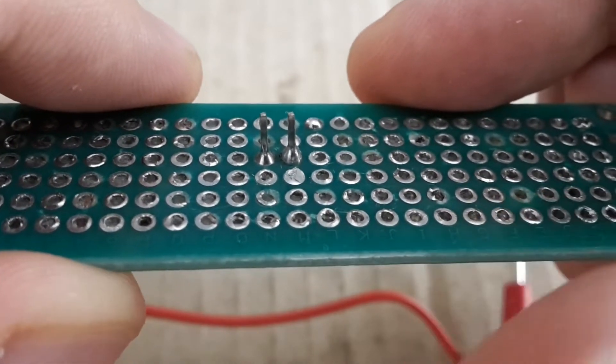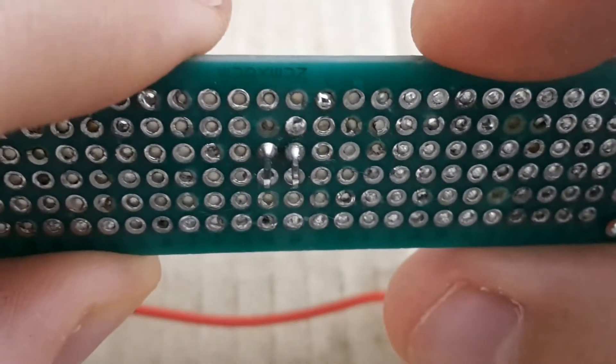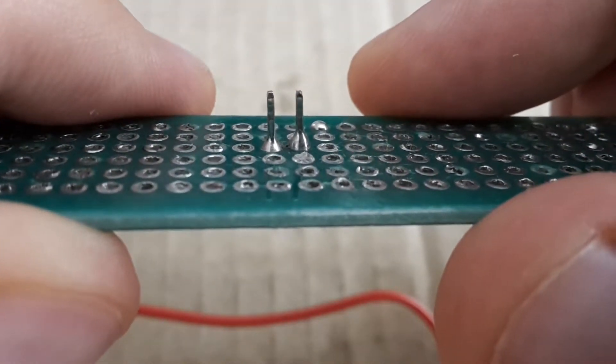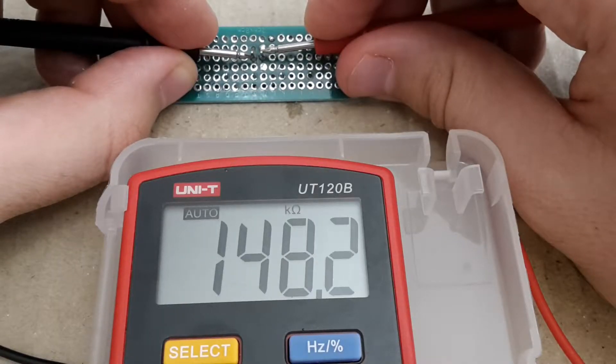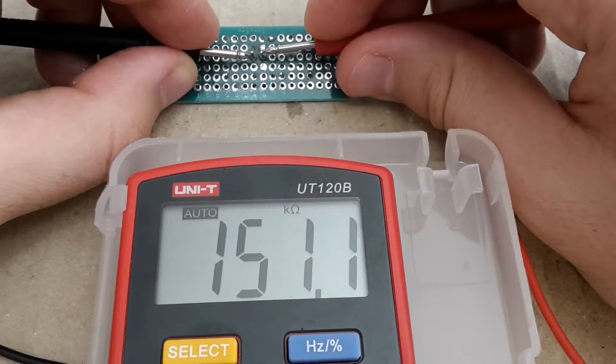So I'm ready to measure resistance again with my multimeter. And voila — here it is: 150 kilo ohms. When I saw this for the first time it was quite surprising for me.